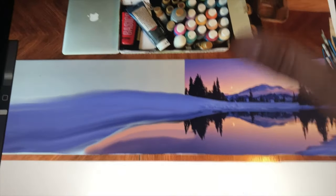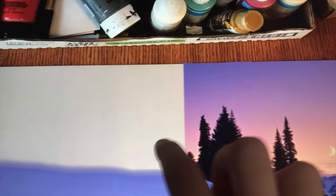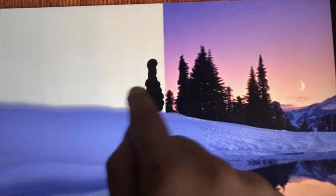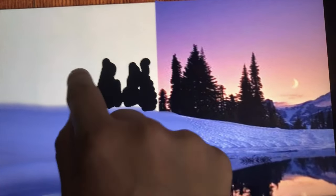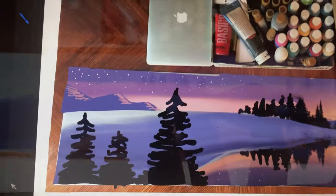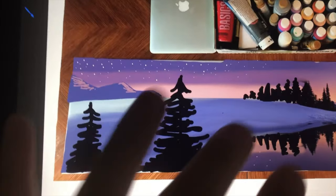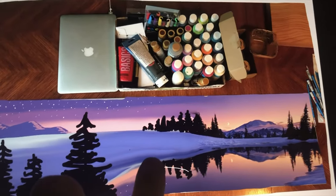I'm going to extend it and add a few — just pretty little trees. Happy little trees. Yes, they all talk to each other and ask each other how their day is going. So this is what I've sort of come up with — the basic gist of it: some mountains, get the stars in there, a few trees in the foreground. I think this will be beautiful.